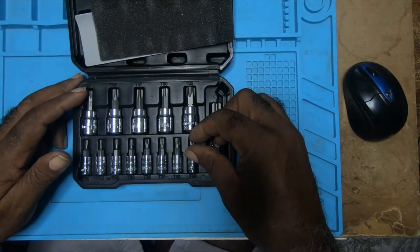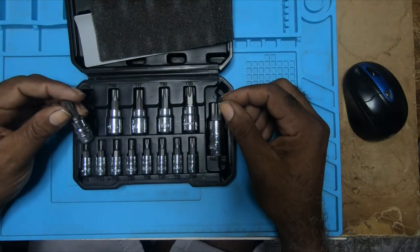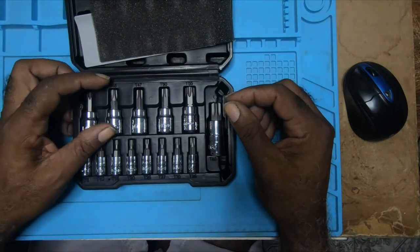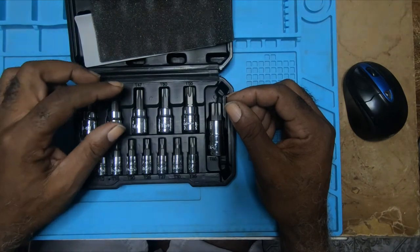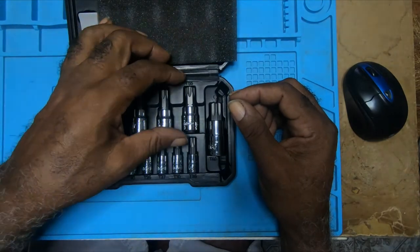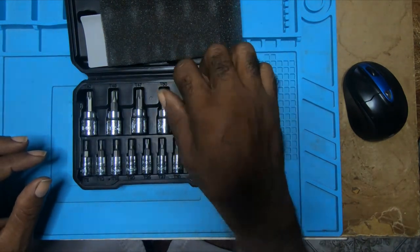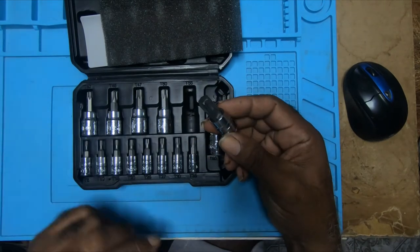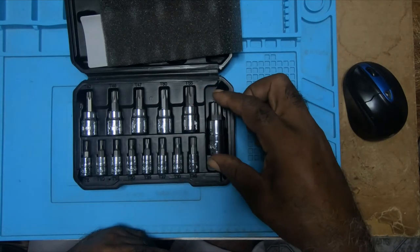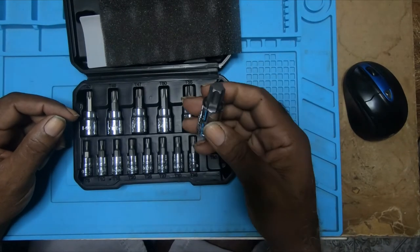The 3/8" drives start with T40, T45, T47, T50, and T55. It has one 1/2" drive which is a T60.